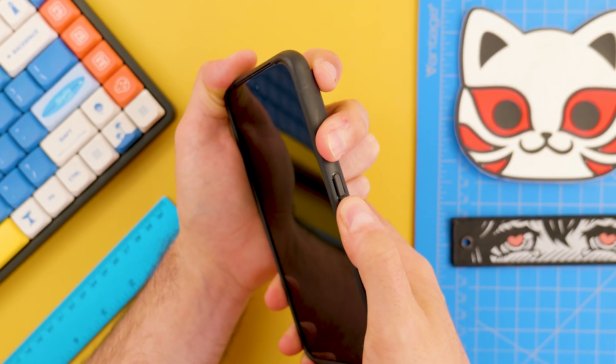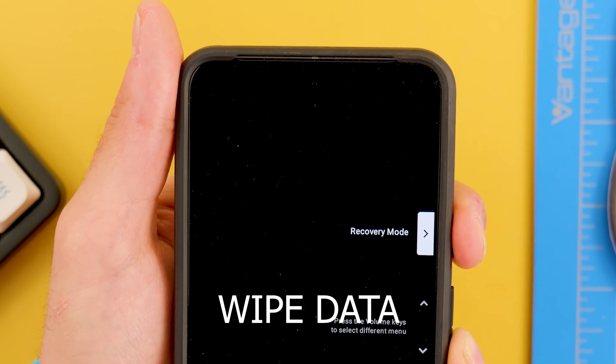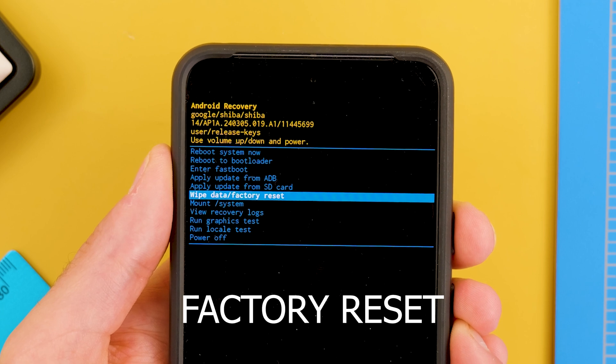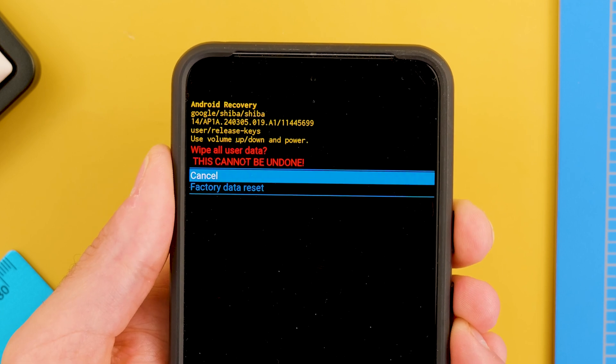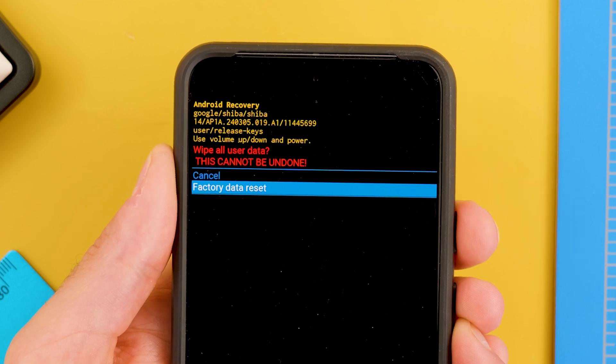This recovery menu will also be different for each brand, but in all cases you will be able to find an option that says wipe data or factory reset. We will navigate with the volume buttons and select this option with the power button. Once inside this menu, we will be able to confirm the reset of the phone — basically a factory reset, which will completely wipe any password that you had on it.